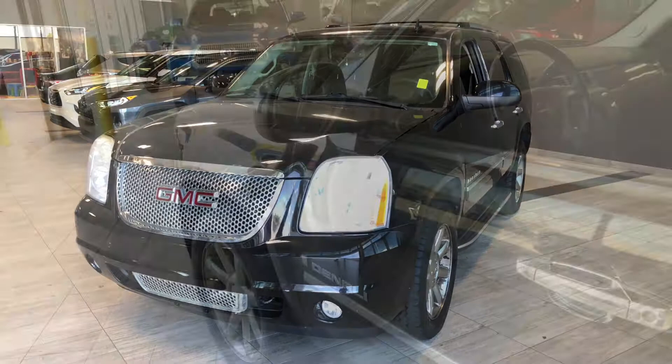Some of the great exterior features on this GMC include fog lights, running boards, and a backup camera.